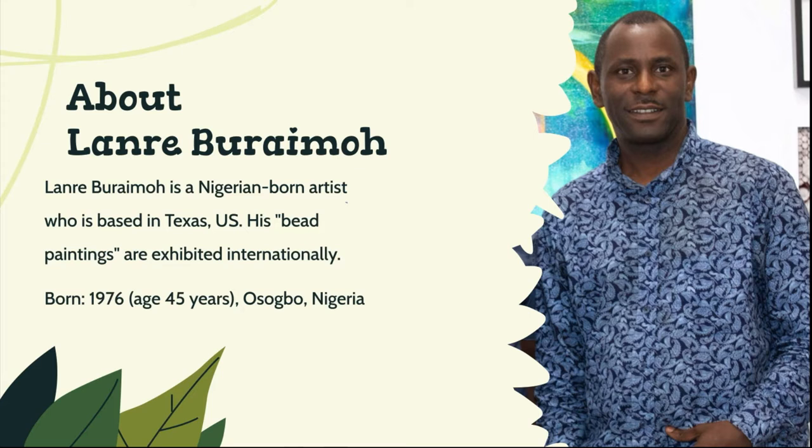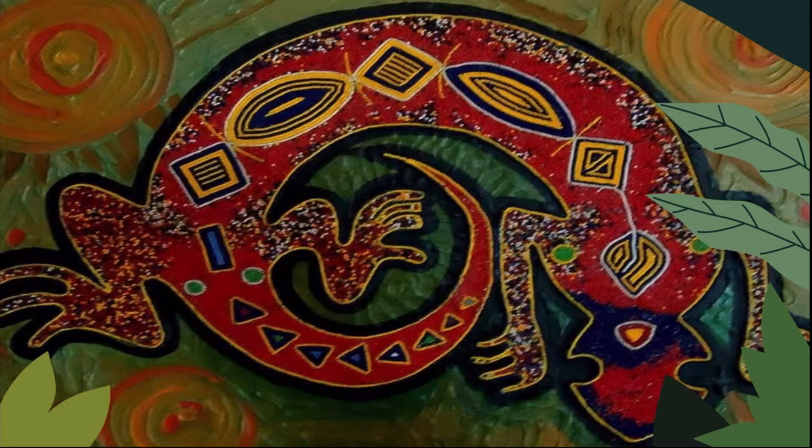This is Lana Barema. Lana Barema is a Nigerian-born artist who is based in Texas. His beaded paintings are exhibited internationally. He was born in 1976, he is currently 45, and he was born in Asambo, Nigeria. His artwork is very beautiful, so we're going to go ahead and take a look at it because it's what is going to inspire our artwork for today.